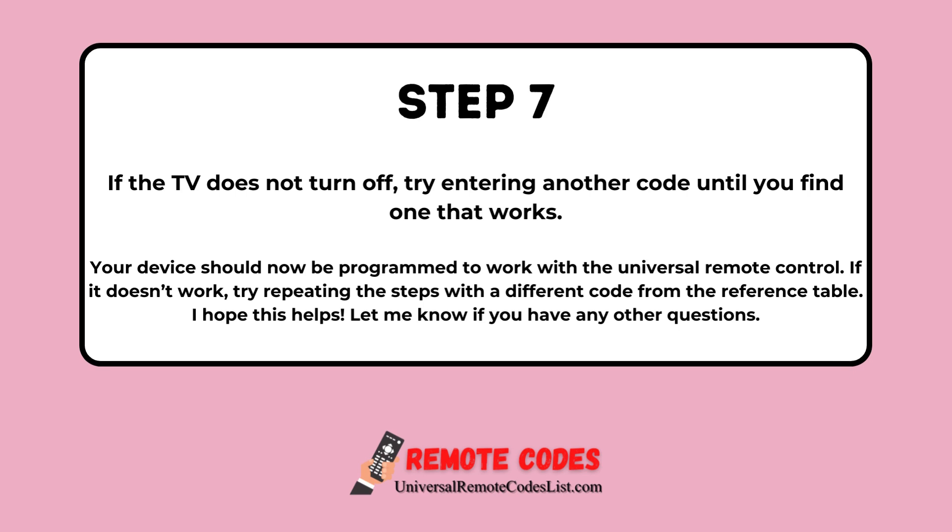Step 7. If the TV does not turn off, try entering another code until you find one that works. Your device should now be programmed to work with the universal remote control. If it doesn't work, try repeating the steps with a different code from the reference table.